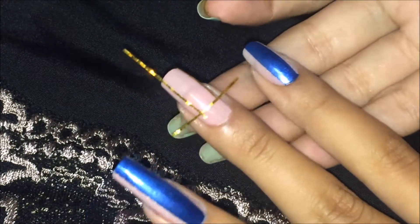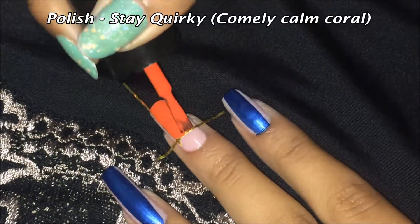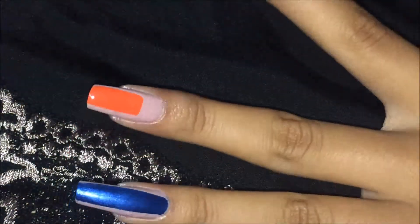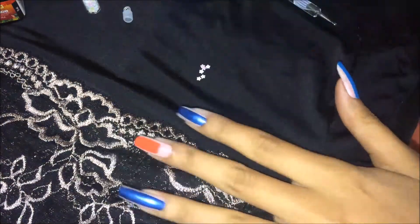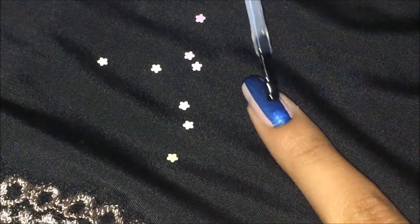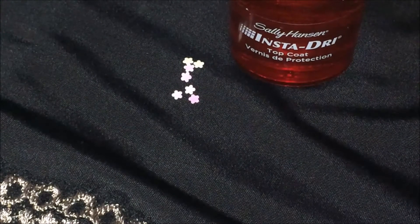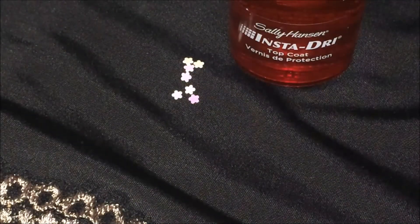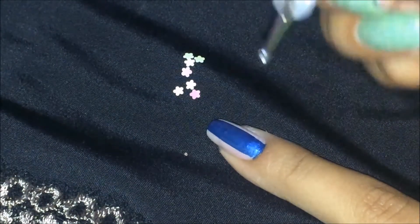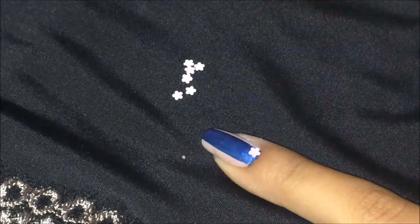For my second nail, this is the shape of the striping tape that I have applied. This next step is completely optional — I'm going to apply the Sally Hansen Insta Dry topcoat first, then take a little bit of it on my dotting tool and pick up one of these rhinestones and place it on my nail in the cuticle area. I just like to place it on my cuticle area.